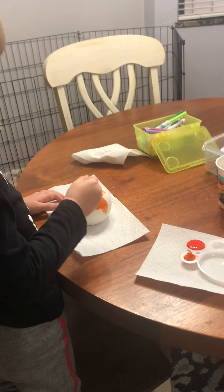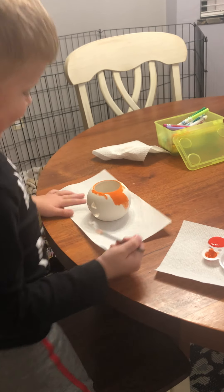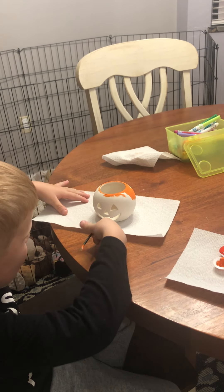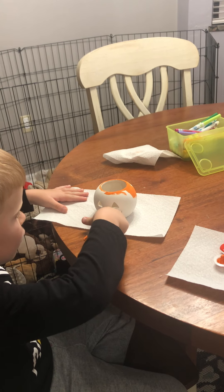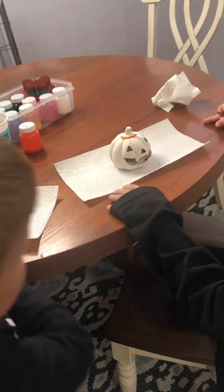Zach, tell me about your pumpkin. Does he have a smiley face? Yes. How many teeth does he have? One, two, three, four. Yeah! Did he eat a lot of candy? Yes. My dad has two. Well, yours ate a lot of candy then.